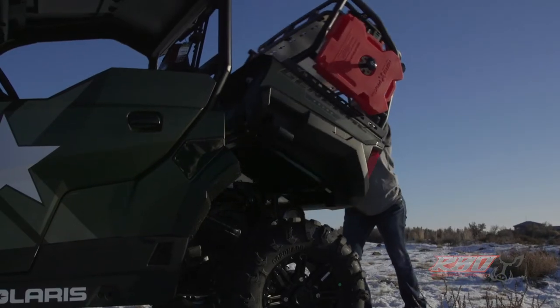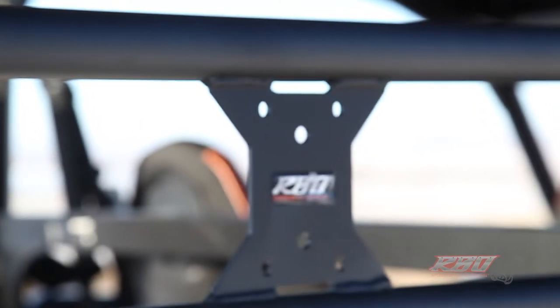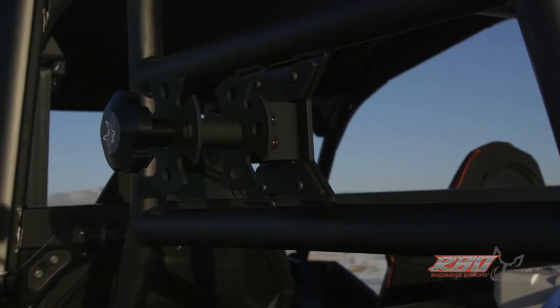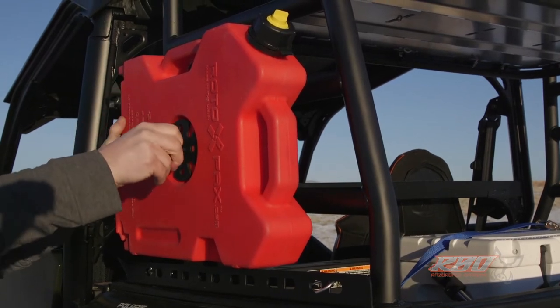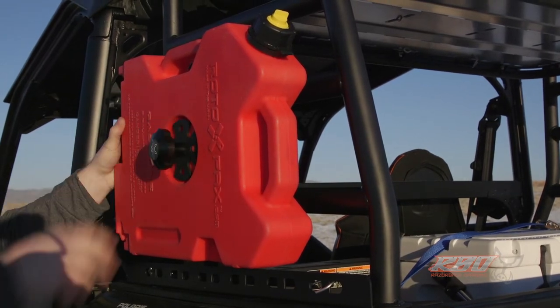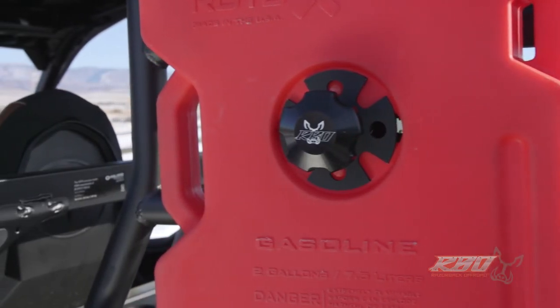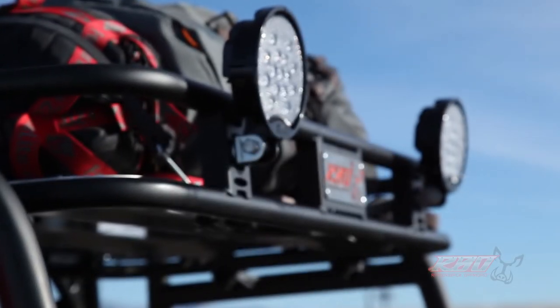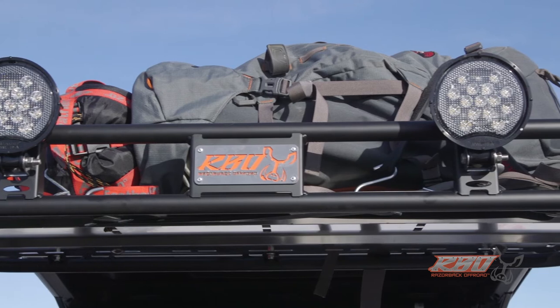We've also installed our Razorback 'It Fits' mounting system. What our 'It Fits' system means is that anytime you see the 'It Fits' icon, you'll know that accessory mount will bolt directly onto the cargo rack. In this video, Erica has installed our Rotopax 'It Fits' mount, so you can haul your Rotopax jugs on the passenger or driver side of the rack. We've also pre-drilled holes so it's easy to mount additional LED lights.